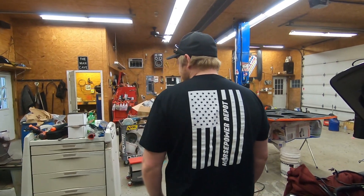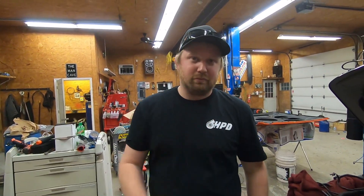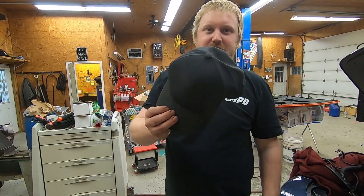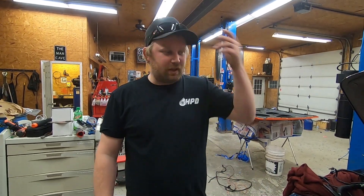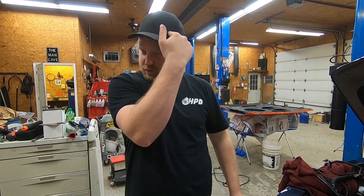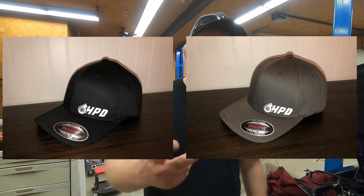Check out the new shirts — pretty sweet. We've also got hats with the HPD logo and the turbo right there. I'll put a couple pictures up of them. Hats, shirts — check it out at hpdepot.com.